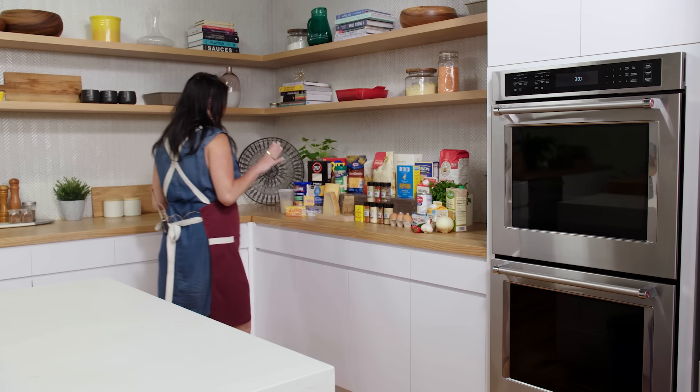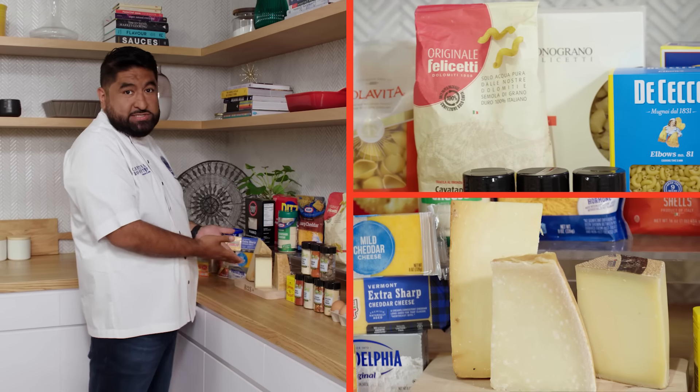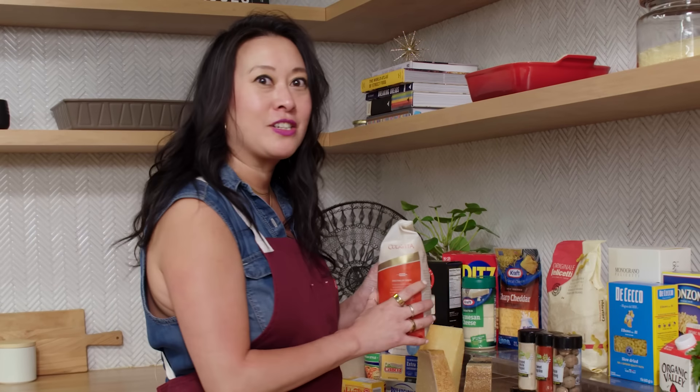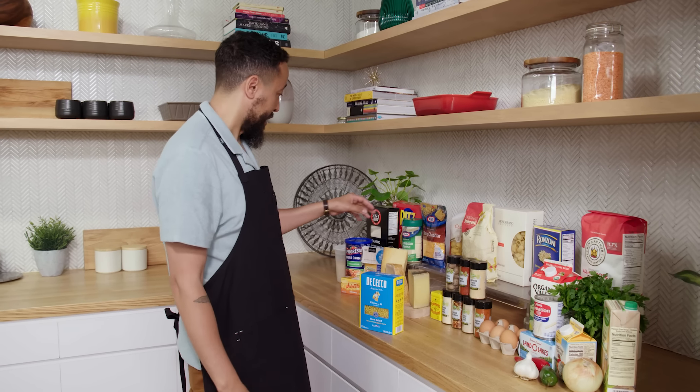What are you making? Shells, three cheeses. It's definitely mac and cheese. I see mac and cheese. Mac and cheese. I love big shells — it catches the cheese the best. Elbows, number 81. Took them a lot of tries, but they got it right.